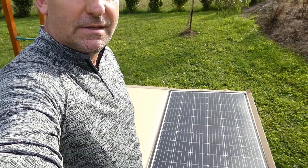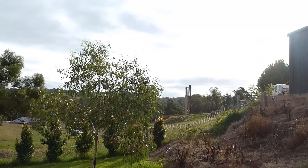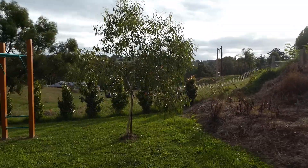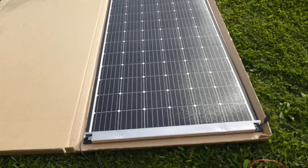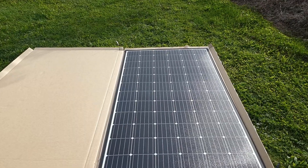I'll show you the mounting — how I mount it on the roof — and I'll do some testing once it's up as well. The sun's quite low and it's quite late in the day here. Anyway guys, just wanted to show you that and I will show you some more of it soon. Bye now.